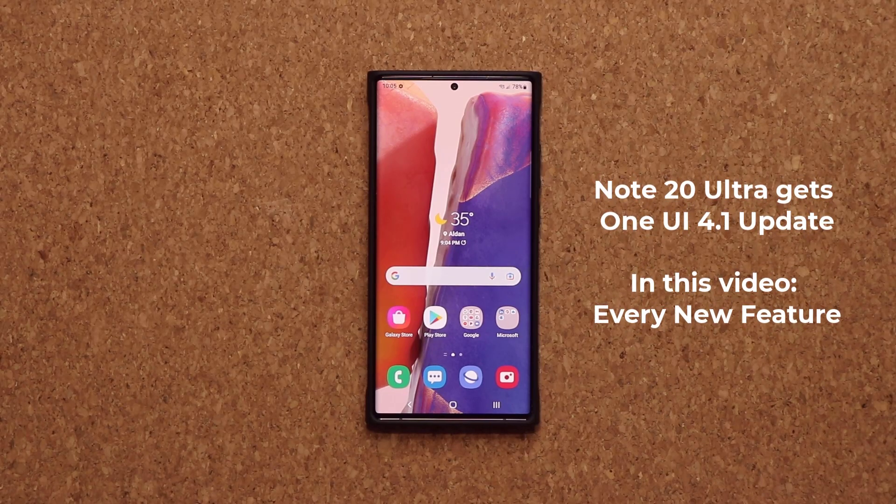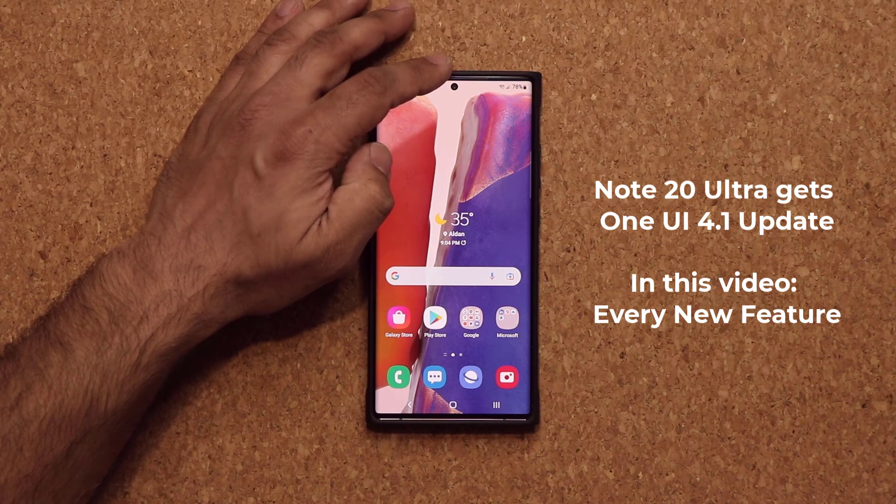Saki here from Saki TechEd. In today's video, we have a brand new update for the Samsung Galaxy Note 20 Ultra. This is the One UI 4.1 update and it brings a whole lot of features to the Note 20 Ultra. The Note 20 Ultra now has a whole bunch of exclusive S22 Ultra features. So let's dive in and get started right away.